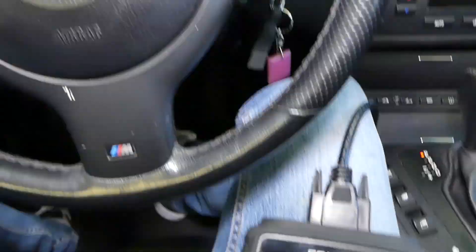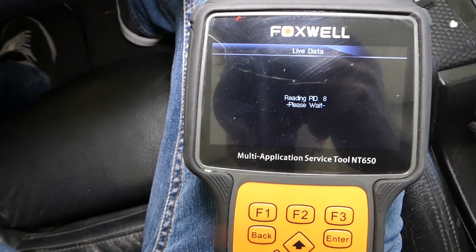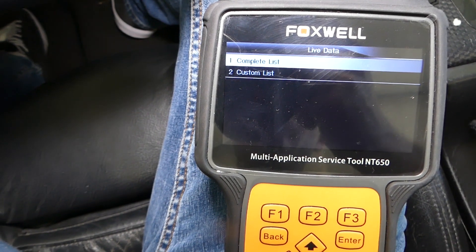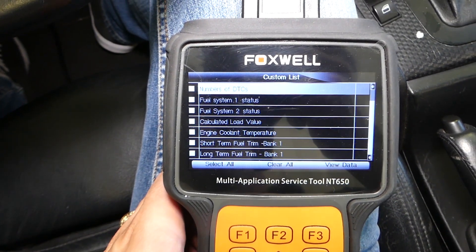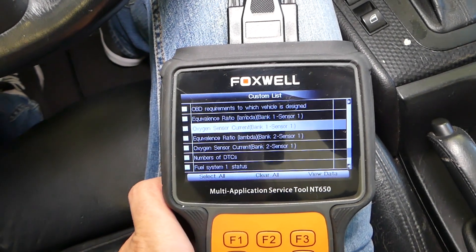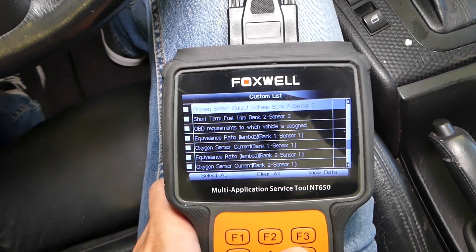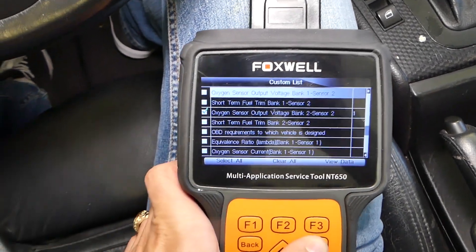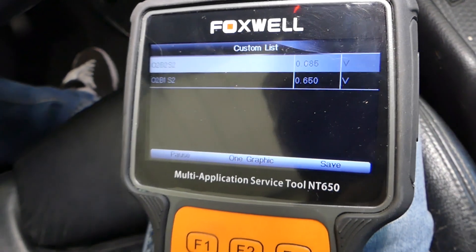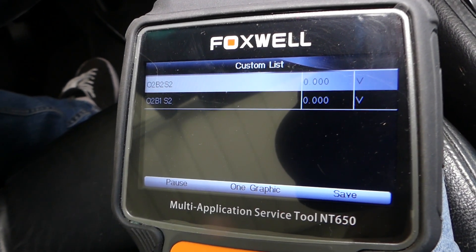The engine light is not on at all — that's good. We'll go to live data and select those parameters again to see what numbers we get this time. Custom list — enter. We need Bank 2 Sensor 2 and Bank 1 Sensor 2. Selected — view data. Both of them are now moving and showing really good numbers. If I rev the car up a little bit, both of them go up and down like they're supposed to. They stabilize around 0.6 to 0.7.